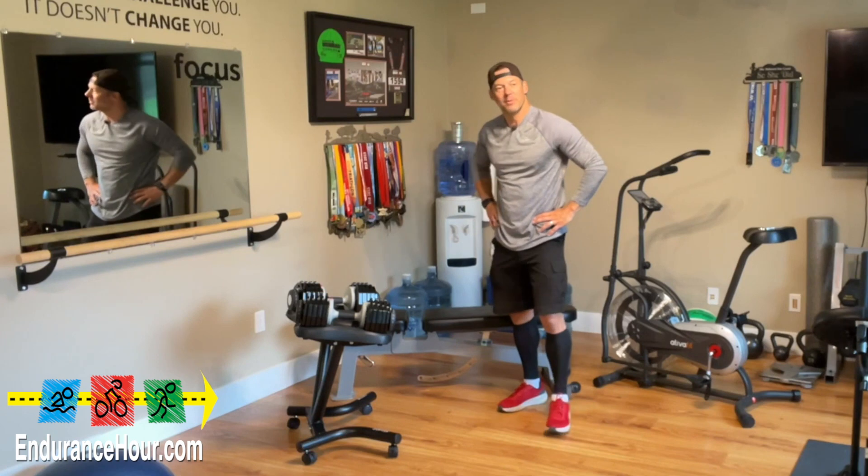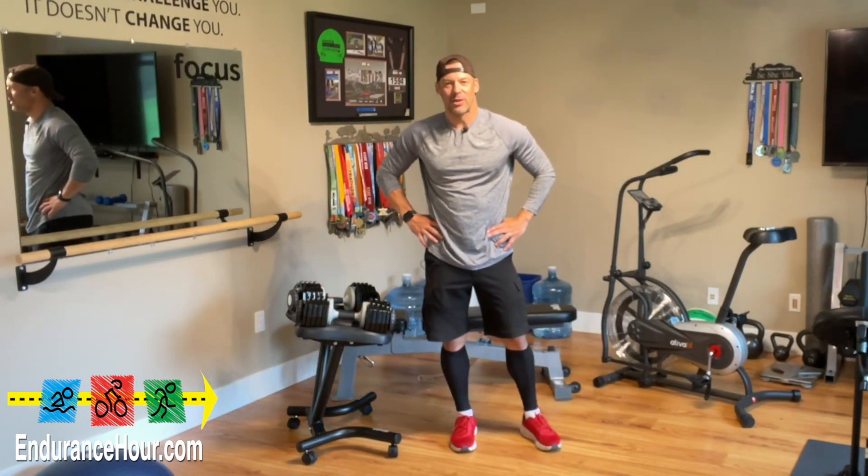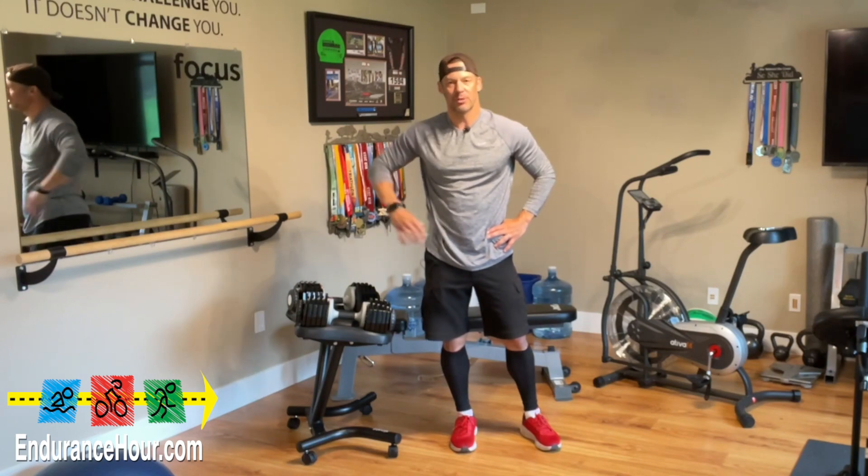That's all I got. Thanks for watching. More to come from my endurance cave in the near future. Subscribe — I've got videos here every week. Thanks for watching. Adios.